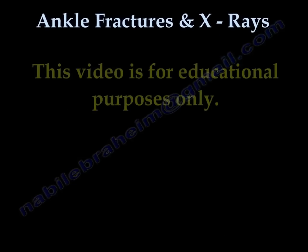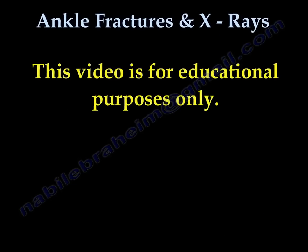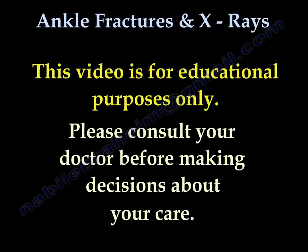Thank you very much. This video is for educational purposes only. Please consult your doctor before making any decision about your medical care.